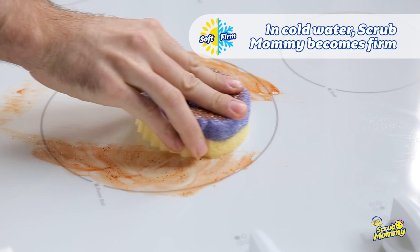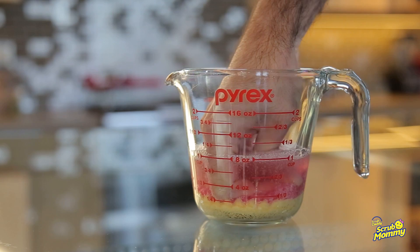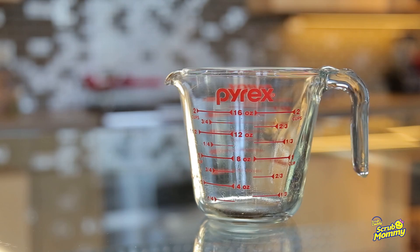In warm water, she's soft and squeezable. Scrub Mommy's RezoFoam side is super absorbent and generates tons of suds.